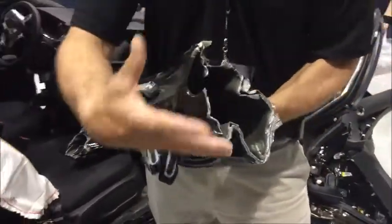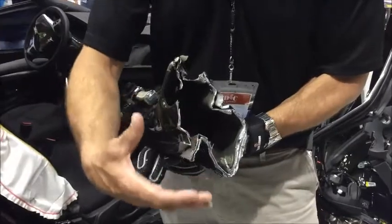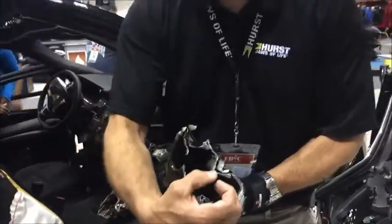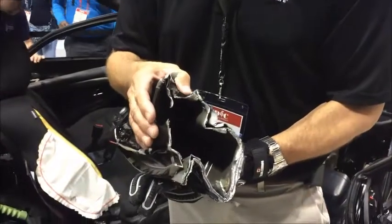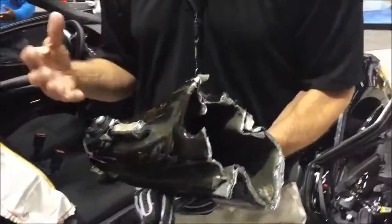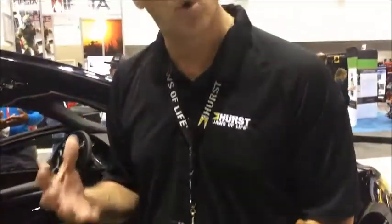In general, the older style cutters produce their maximum force in a close-to-close position. We can't design rescue cutters like that anymore because ultra high-strength steel simply is not collapsing like it used to. So the cutter has to produce a great deal more force at a very wide diameter.